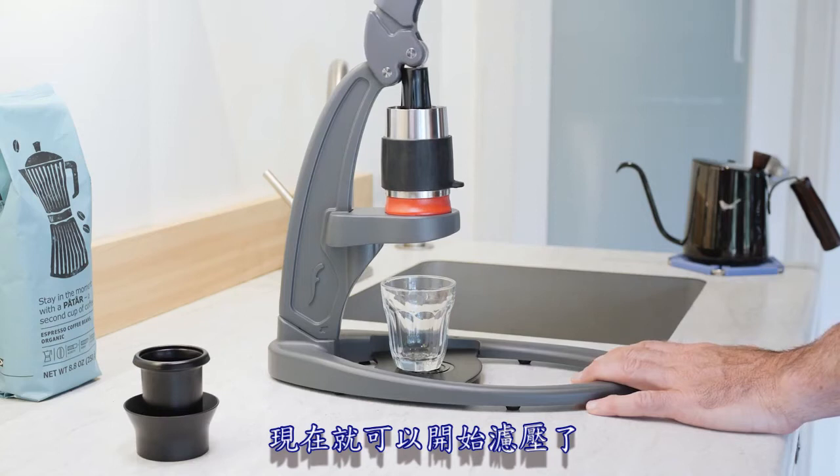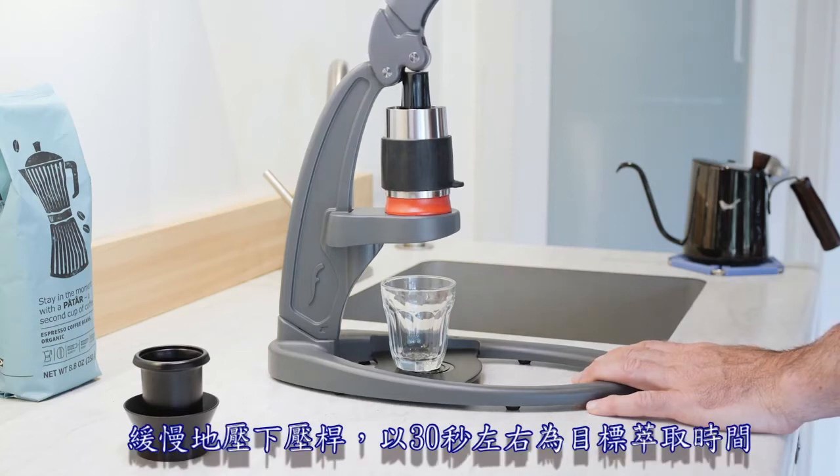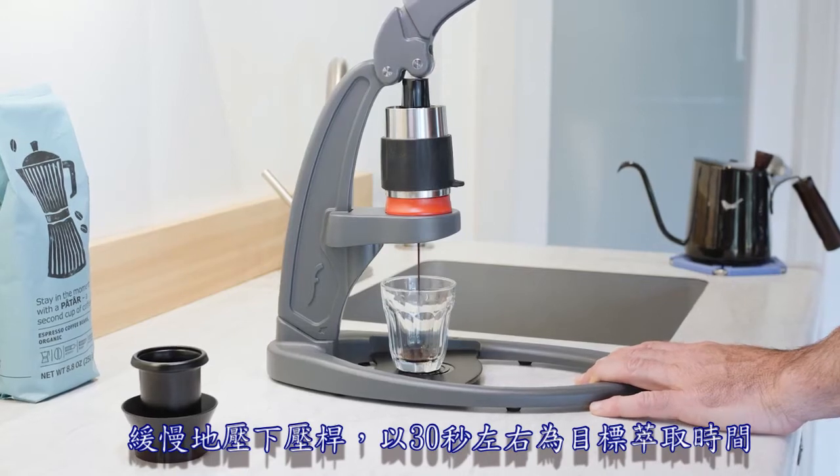And now it's time to brew. Go ahead and slowly lower the lever, aiming for around 30 seconds of an extraction.